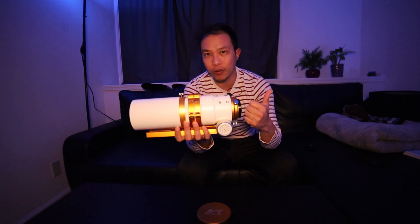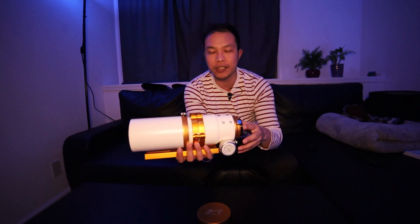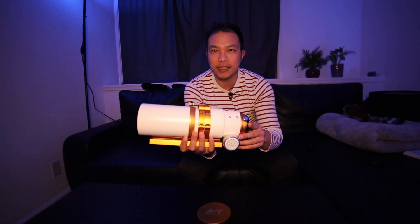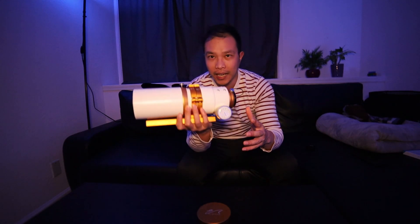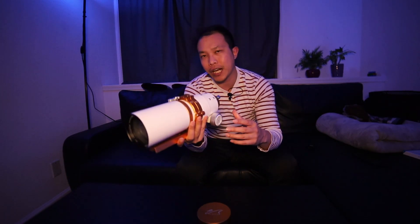The focal length is a little deeper but still beginner friendly. It's highly portable, highly compact, and it's great value for what you pay in the world of astrophotography.